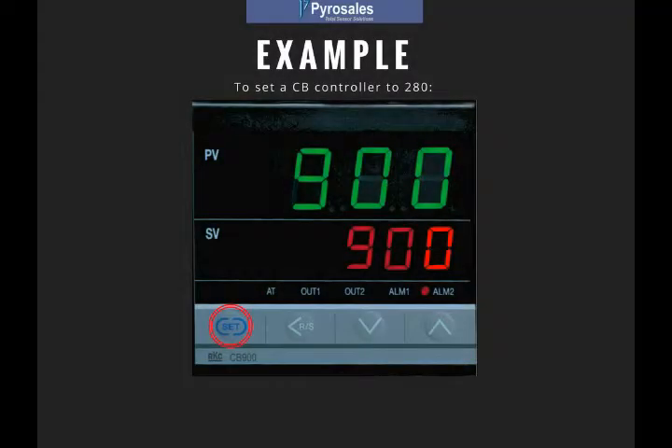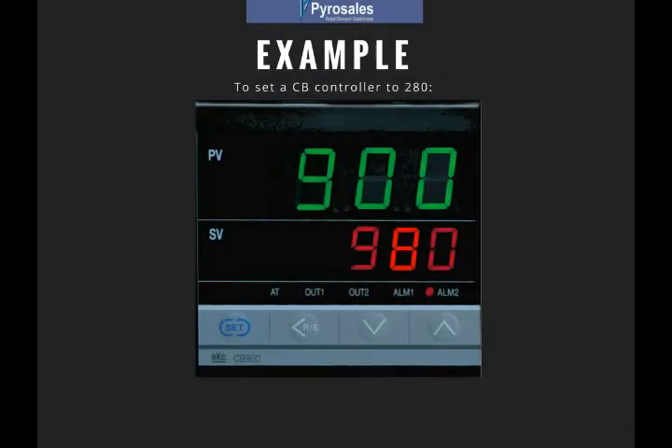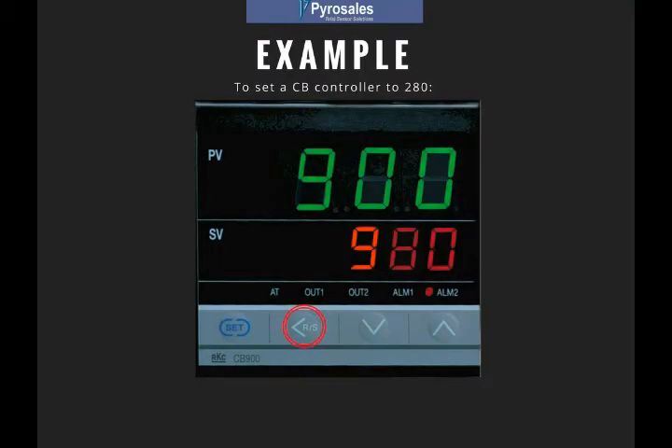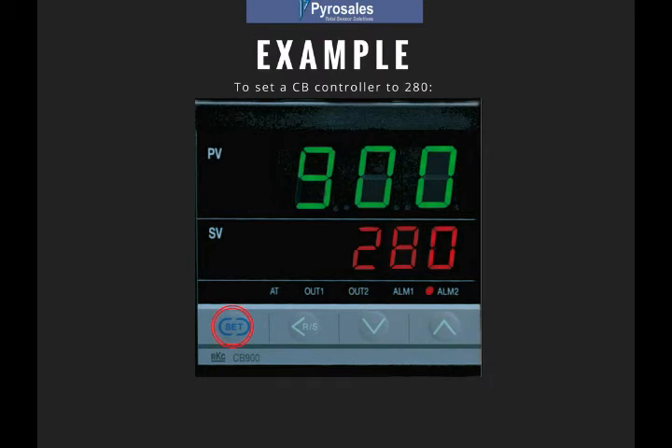For example, to set a value of 280, press the SET key, use the SHIFT-LEFT key to go to the tens column, and use the arrow buttons to increase the value to 80. Press the SHIFT-LEFT key again and use the arrow buttons to decrease the value to 2. Press the SET key to lock in the setting.